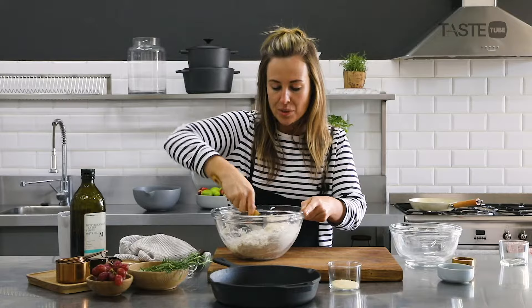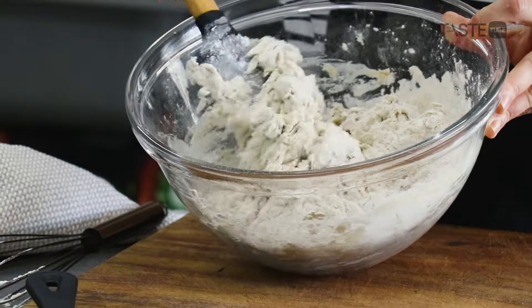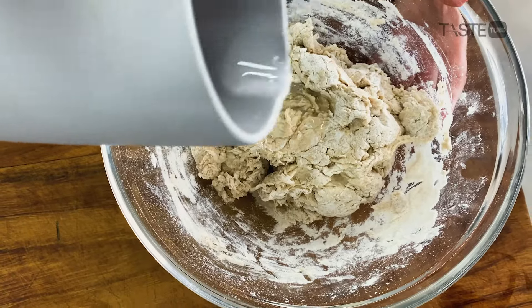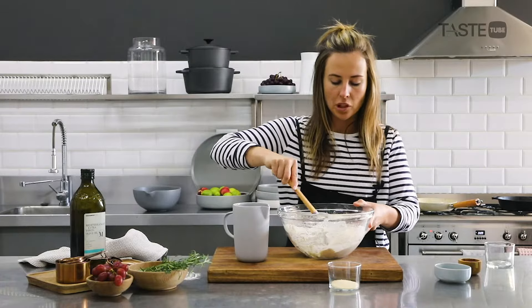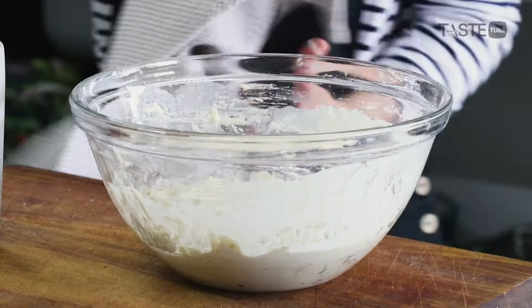We just want to get it to the point where it's only just combining — we call it a shaggy dough texture. You can see what I mean: it's shaggy. We're going to add a little bit more water and mix it in with very gentle, big movements. We don't want a tight dough; what we're looking for is this lovely kind of stretchiness.